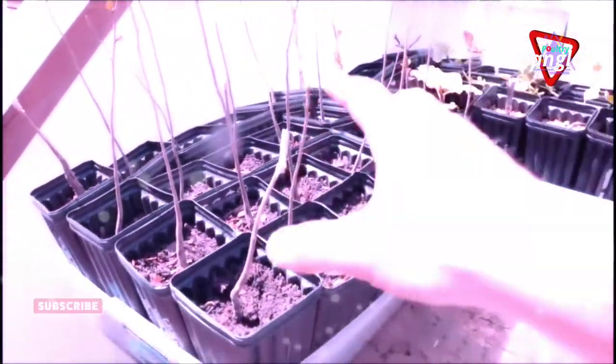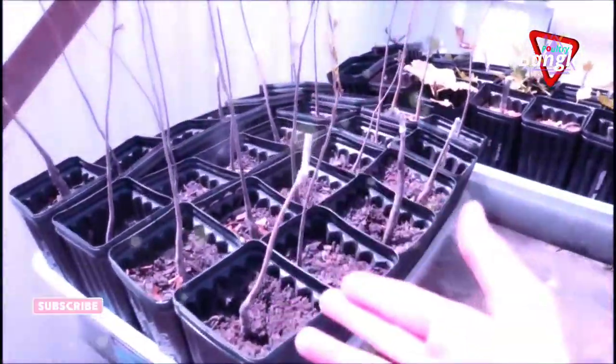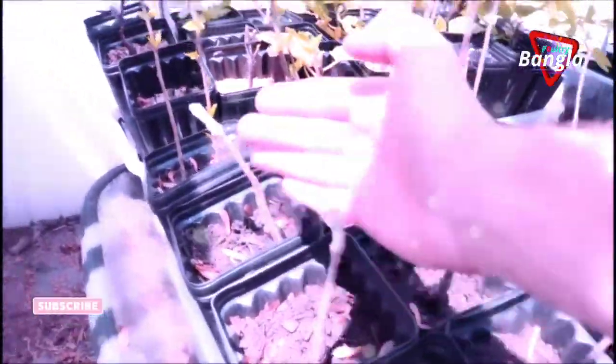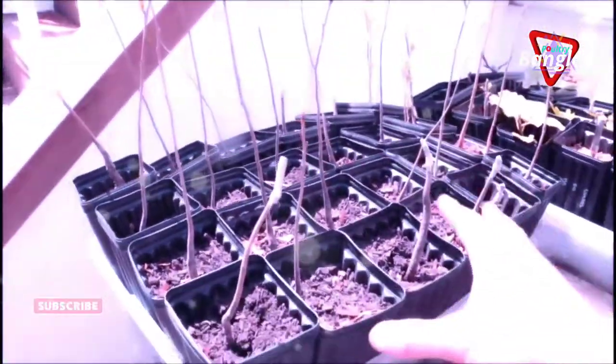What you're looking at right here is some persimmon seedlings that are about one year old. We got these in the mail, up-potted them, and actually grafted onto a number of these using the cleft graft. I definitely recommend the cleft graft on these longer trees.